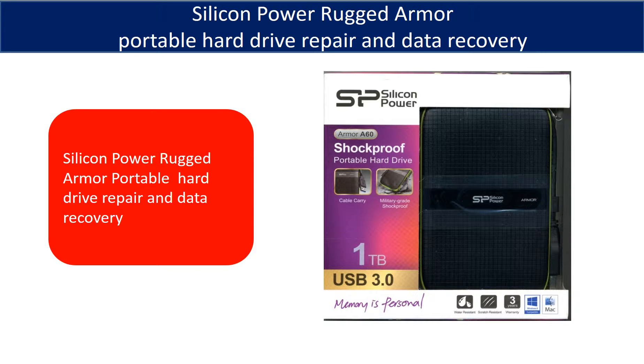Hello there. This video is going to talk about Silicon Power Rocket Armor portable hard drive repair and data recovery.